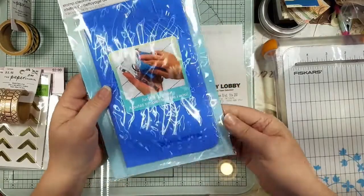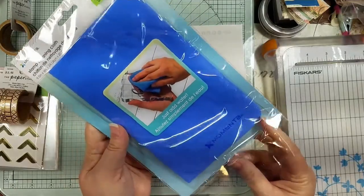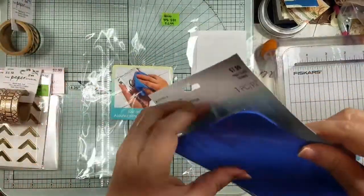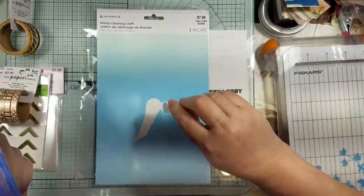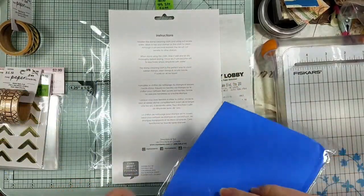This is one of those stamp cleaning sponges — I could never remember what it was called, but I went ahead and got one just to see how it actually works. It says you simply moisten it, wring out the excess water, then wipe or tap your stamps on it to clean them.